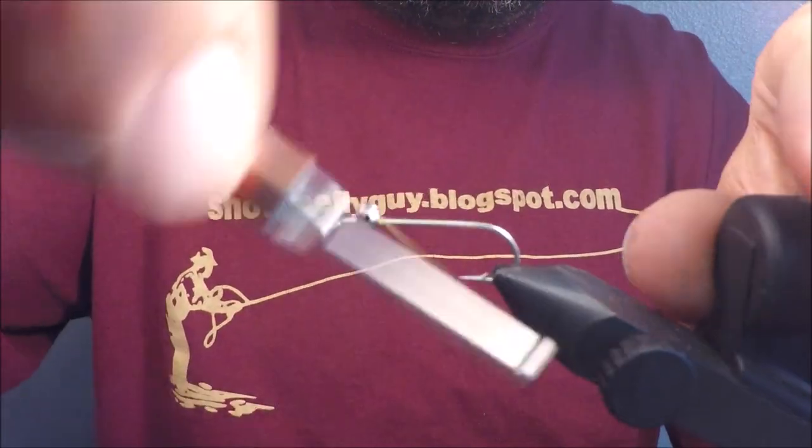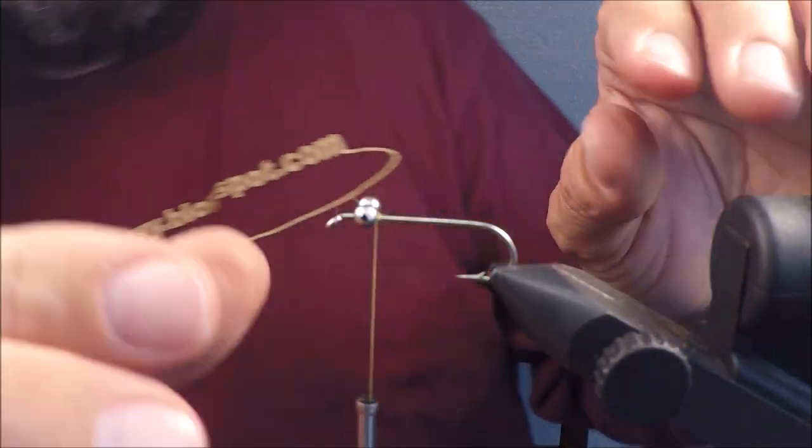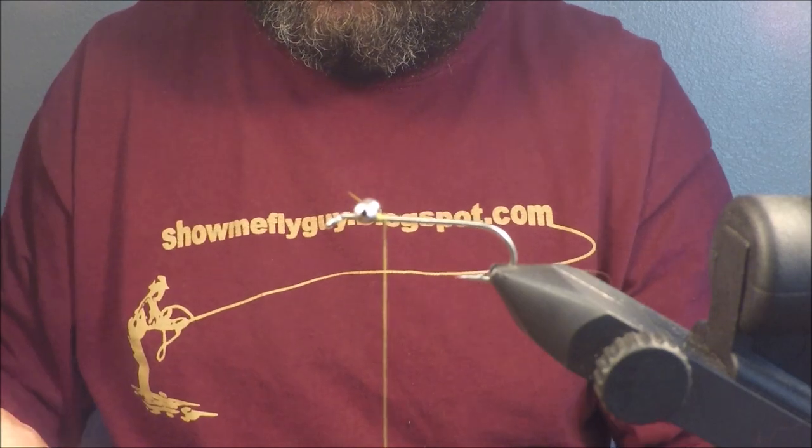It doesn't look exactly like anything, but it looks a little like everything. It just kind of looks alive, has a good sink rate, and is going to sink with its tip up, or point up.